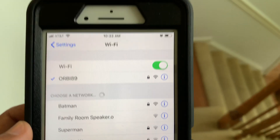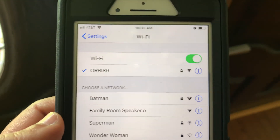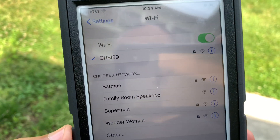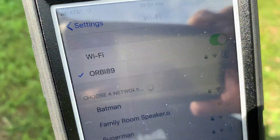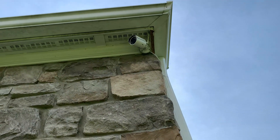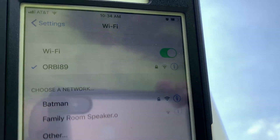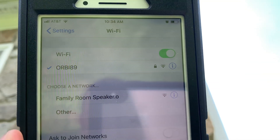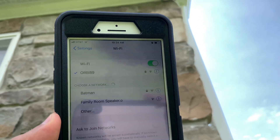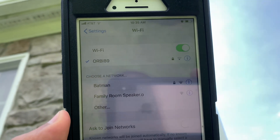Coming down to the main floor and going outside the house, about 40 feet from the routers, with concrete walls in the basement and a stone wall on the outside plus a floor in between, signal strength dropped to 50% for both Orbi and ASUS 5 GHz bands. However, ASUS's 2.4 GHz channel Batman was still showing 100% signal strength. At the Wi-Fi security camera mounted behind a stone wall, Orbi struggled and failed to maintain Wi-Fi signals, while ASUS 2.4 GHz Batman was still working fine, though none of the ASUS 5 GHz channels were showing up either.